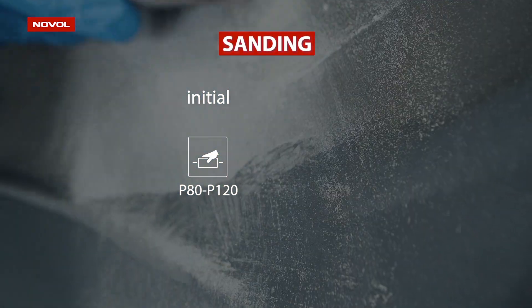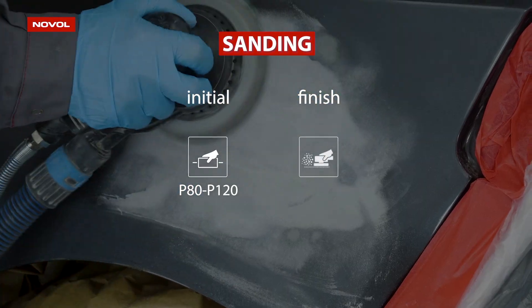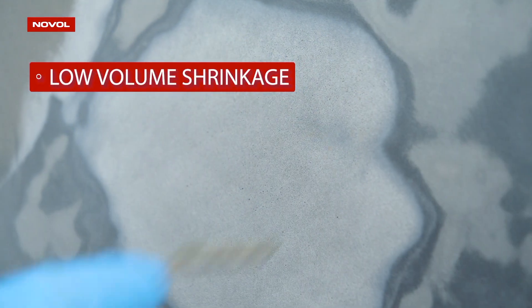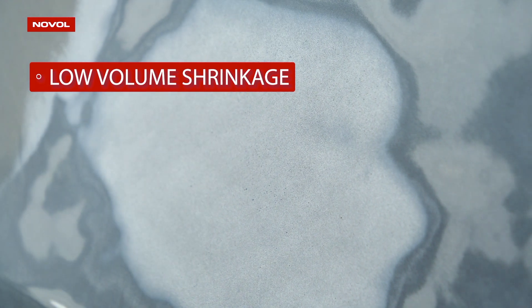For initial sanding, use a P80 to P120 grid paper, and P120 to P180 for finished sanding. The elasticity and low shrinkage guarantee the highest repair quality.